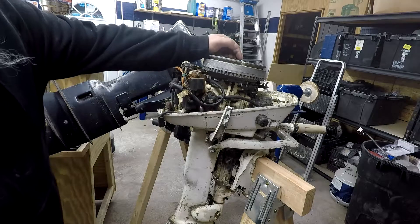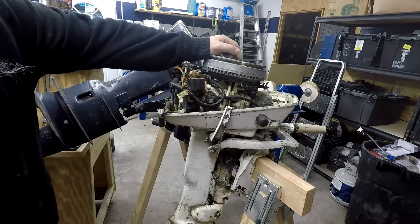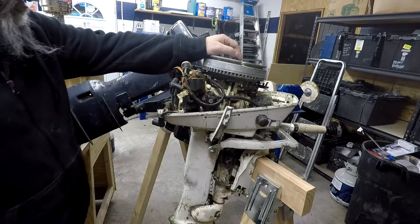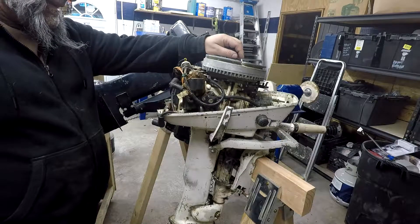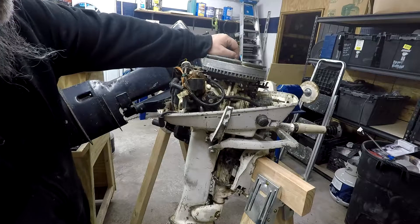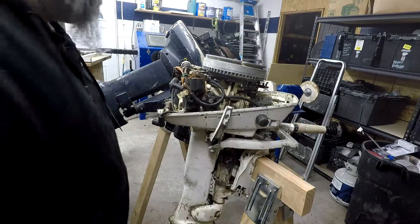I was going to repair it and sell it as a runner, but after looking online at some prices for parts — used and new — I decided that I could get more money for this if I disassembled it and sold all of the parts. So that is what I am going to do.